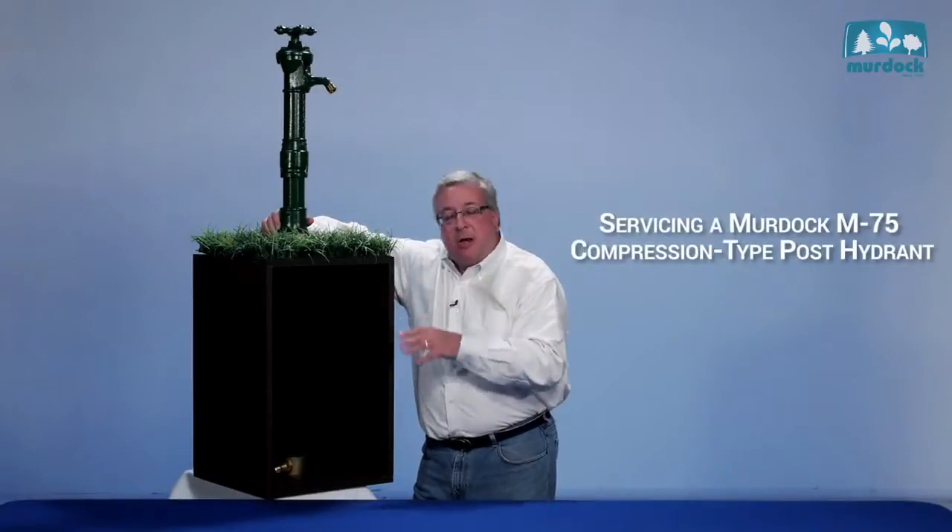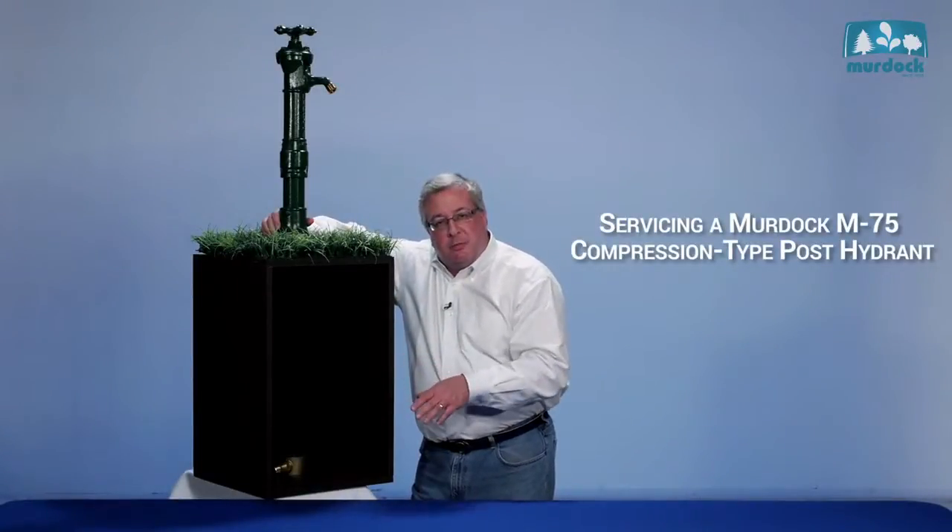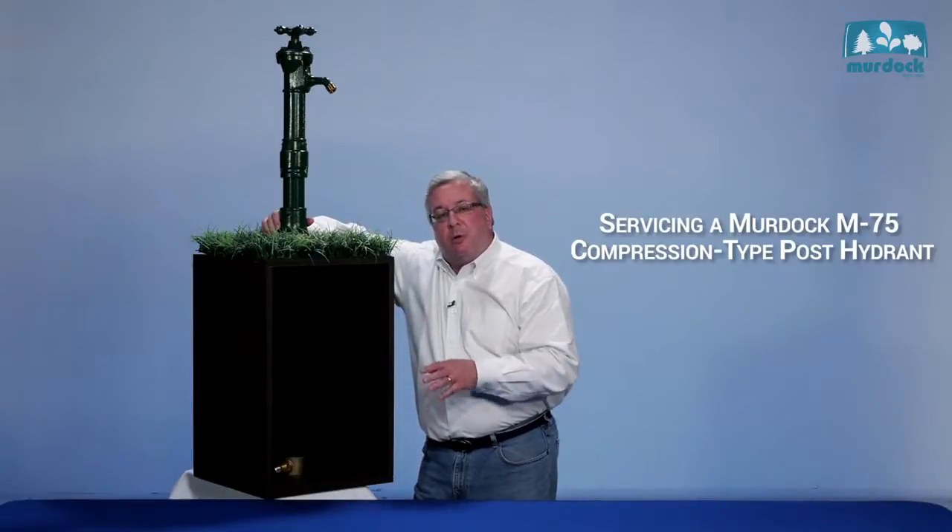Hi, my name is Bob Murdock and this is my family legacy. This is a Murdock M75 hydrant — a three-quarter inch hydrant that we've manufactured for over 160 years. What we're going to show you today is how to take this hydrant apart and service it. You'll be amazed that three small leather washers can fix a hundred-year-old Murdock hydrant.